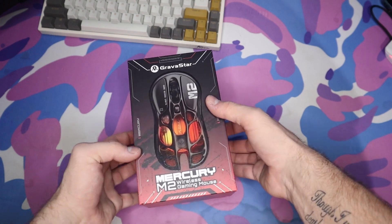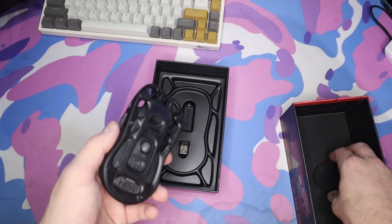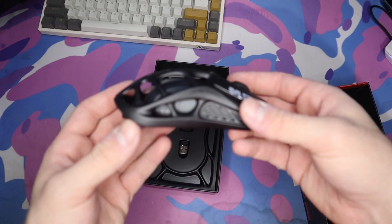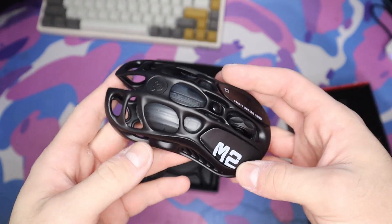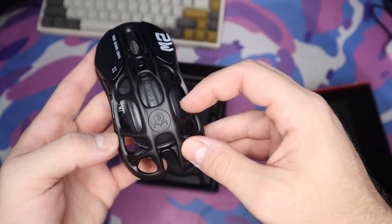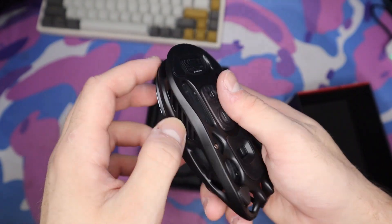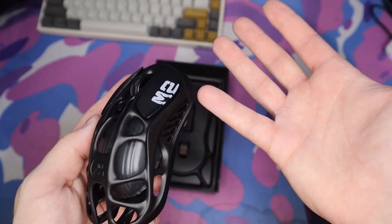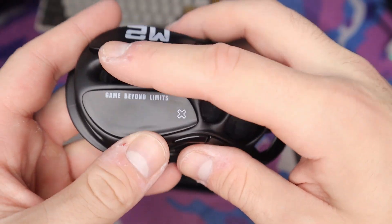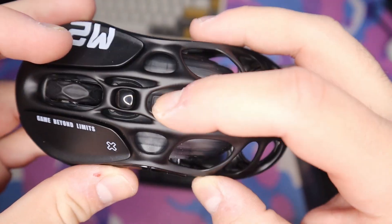Let's get this out of the box. You can see we literally just have the mouse itself — super basic packaging, but the inside has padding which supports the mouse. This is the M2 mouse, and it does look very unique. The central part is where the RGB will be, there's a thumb grip on one side and a pinky grip on the other. The mouse buttons have 'M2' on one side and 'Game Beyond Limits' on the other. The scroll wheel has a cool diamond shape, and we have the DPI button and the Gravastar branding.